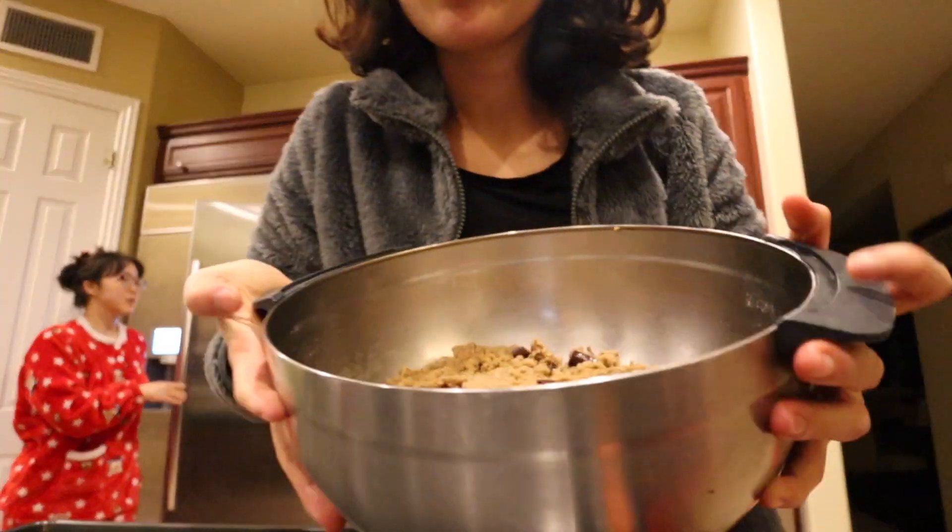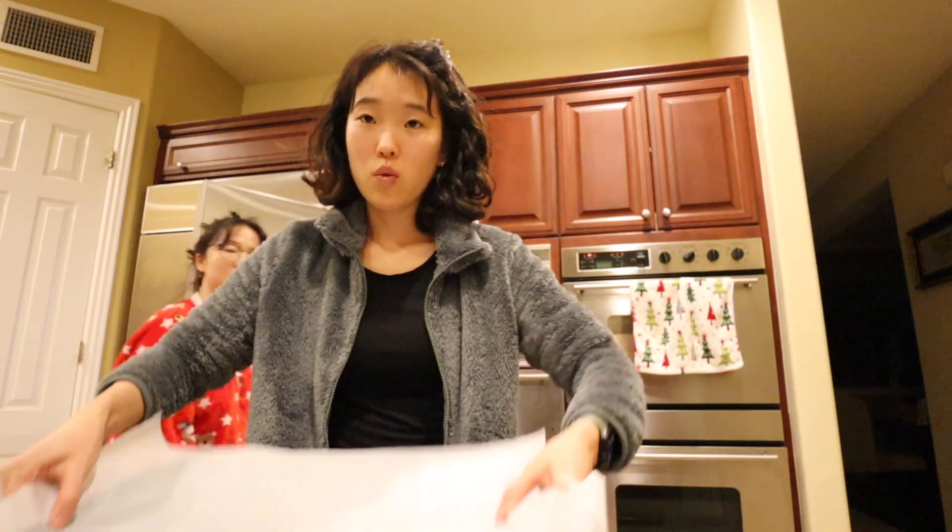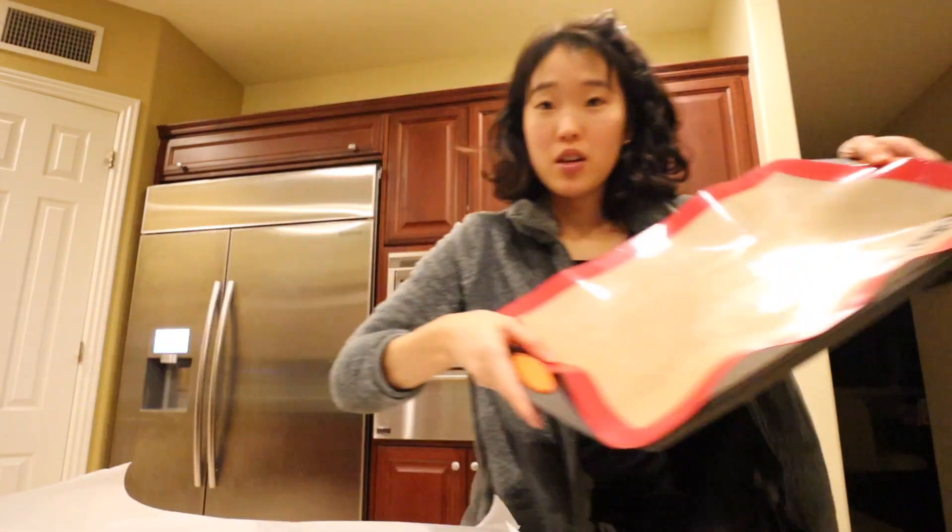Here's what the chilled dough looks like. We will now be putting parchment paper on the pans — one pan and we also have this one. We're going to form the dough into small ping-pong-sized balls. Let's do that.